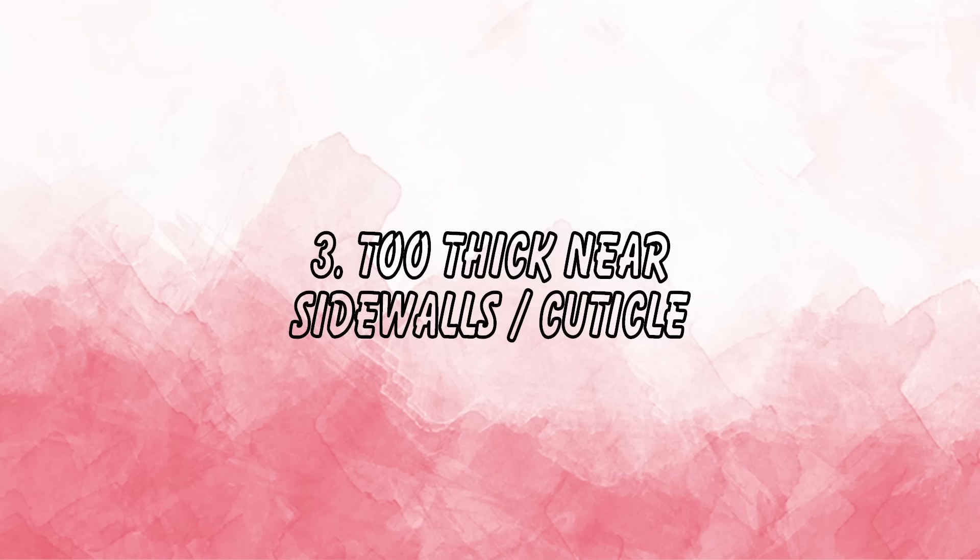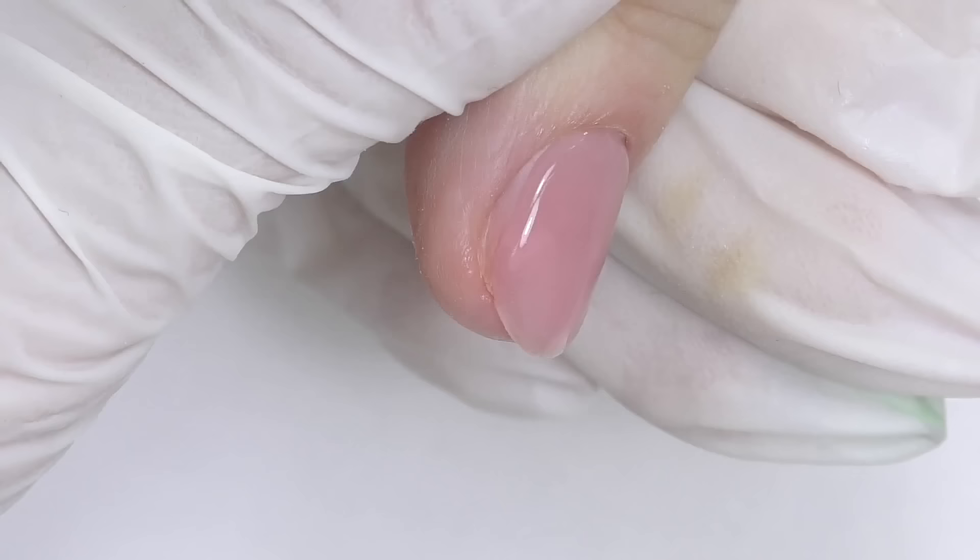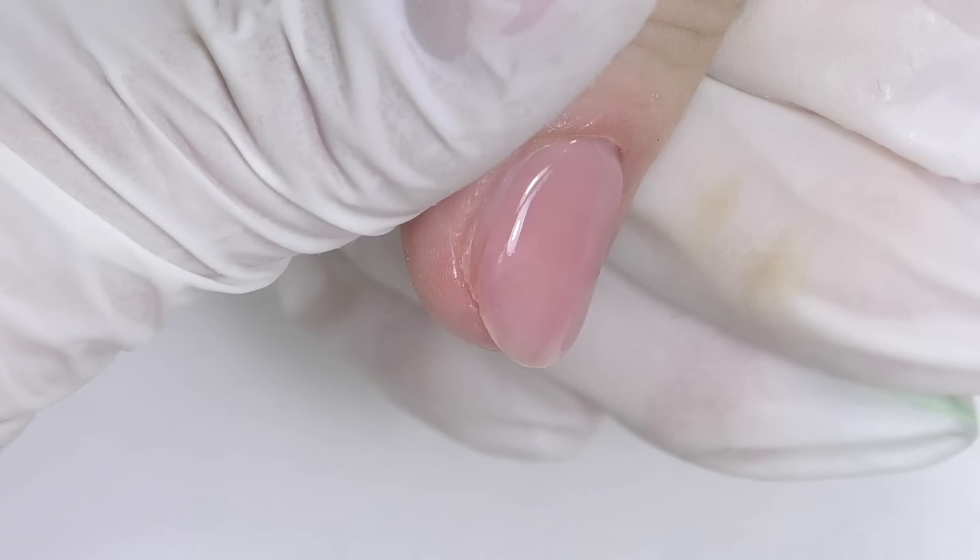The next mistake is applying the product too thick near the cuticle or along the side walls. You may not notice it while covering and smoothing the nails, but after a few weeks when the nail grows out, you'll see it wasn't as thin as you thought and the product has started lifting. Always check these areas — near the cuticle and along the side walls should always be thin.